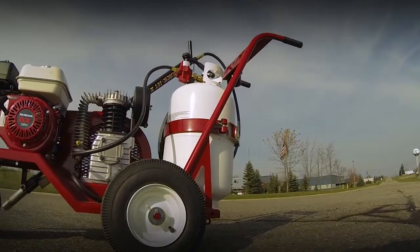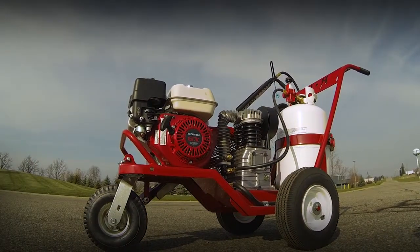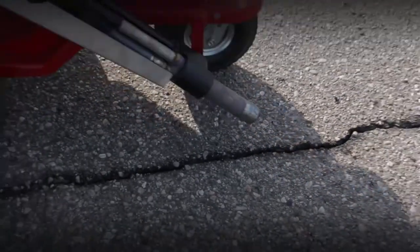The one and only Crack Jet 2 is a fully self-contained one-man heat lance that puts out 2800 degrees Fahrenheit at 90 CFM.